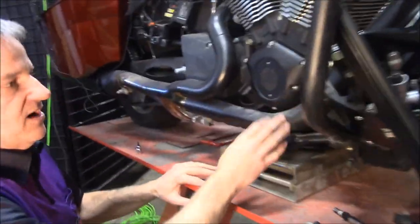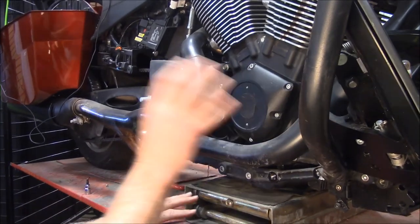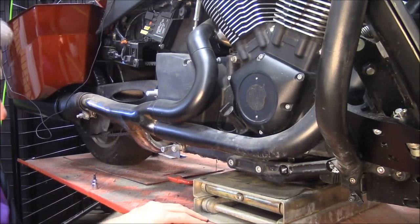Like take the timing cover off, the exhaust, any of that — you can get in there and do that now. Pretty easy. So that's how you take a forward floorboard off.